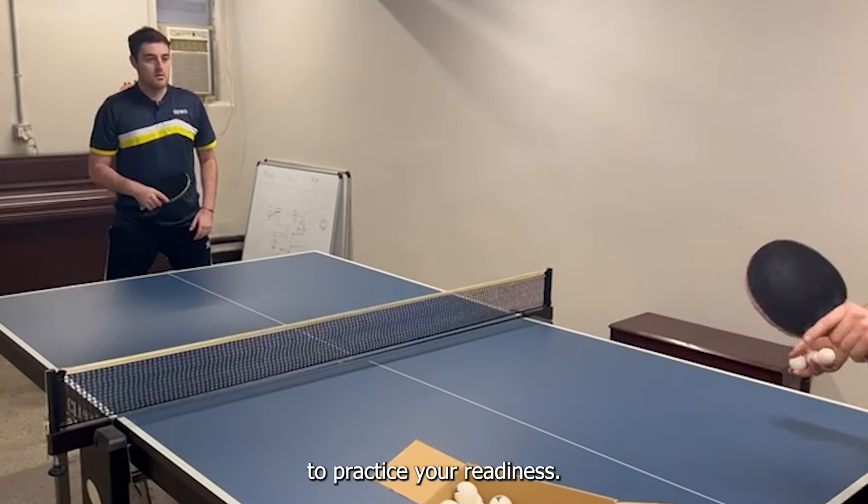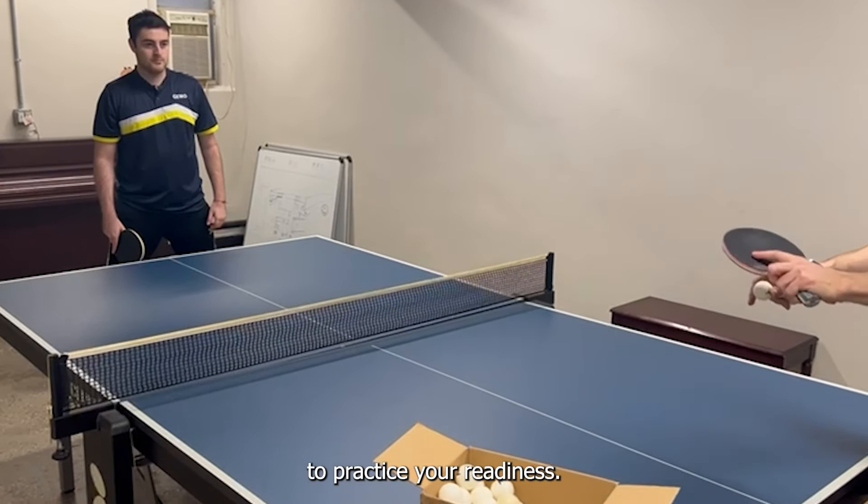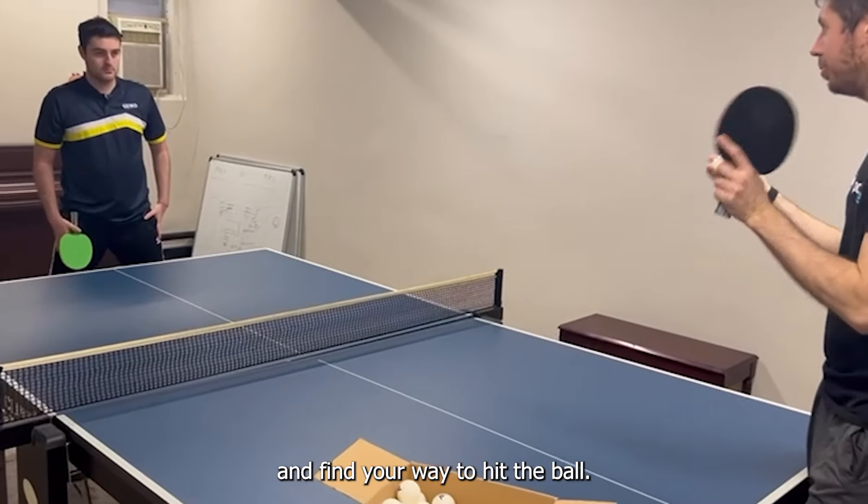This drill is very important to practice your readiness. You need to be as fast as you can and find your way to hit the ball.